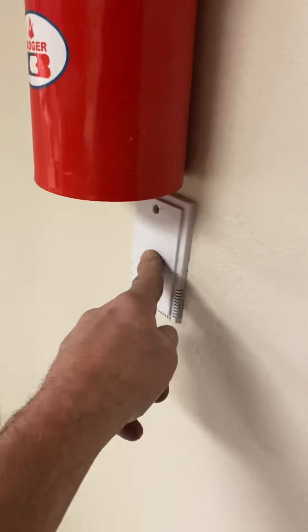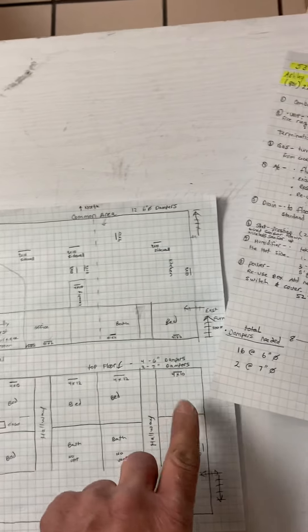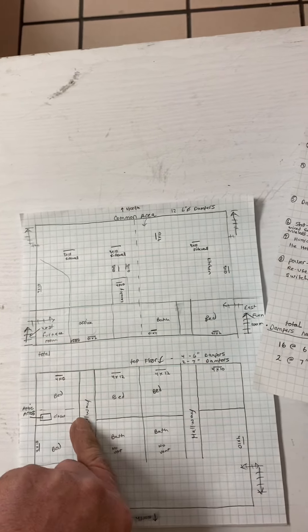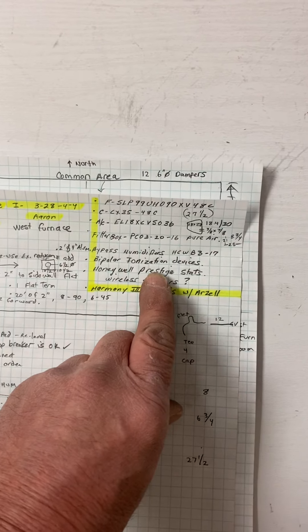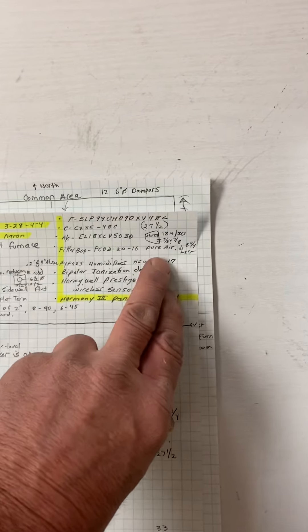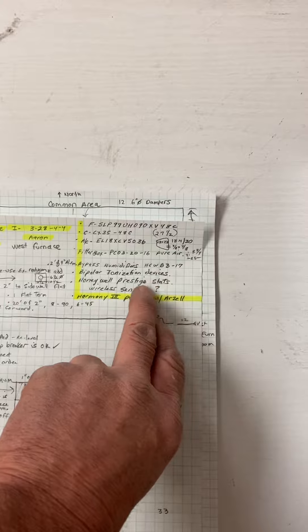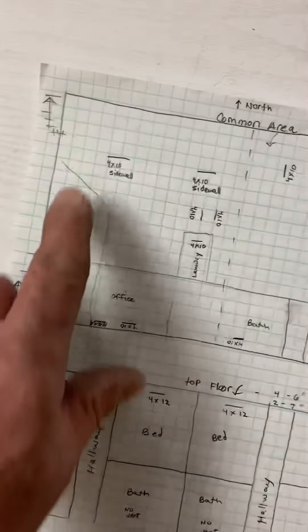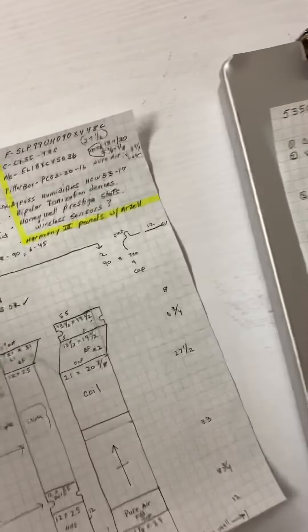I believe these are the sensors — that one we're just going to have wired. The sensor on the top floor, I don't see how we can get up there, so we're going to put wireless sensors on the top floor — wired, wired, wireless, wireless in the hallways. So you're going to have a Honeywell 3-zone panel with Arzel air damper systems. You're going to have a damper in every single run. I marked them all out here.